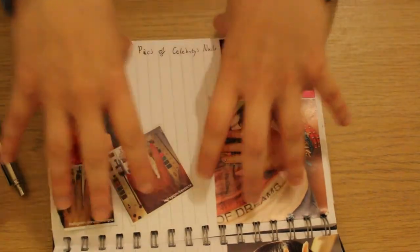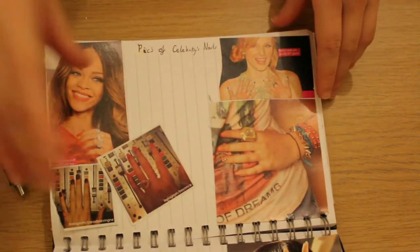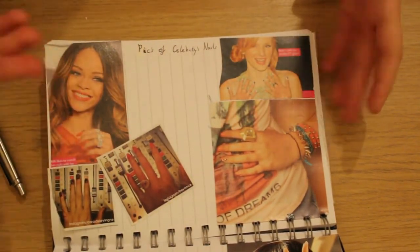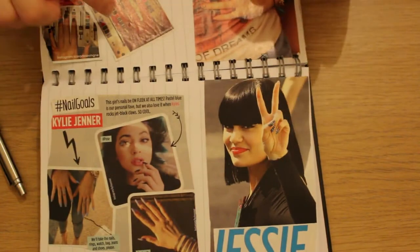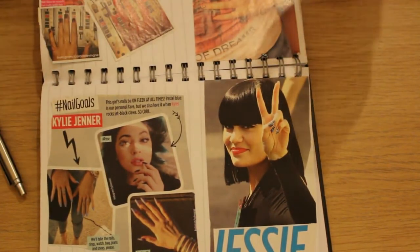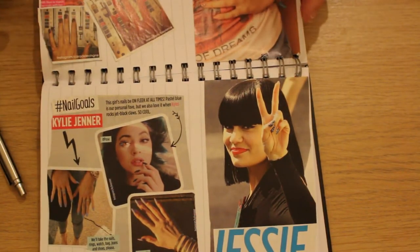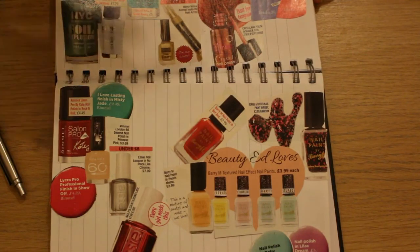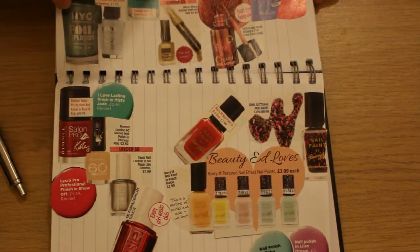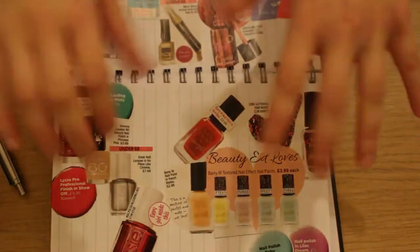Also inside my nail art book are cut-up magazine pages. I've stuck in celebrity nails — very close up so you can see them clearly. You've got Rihanna, Bella Thorne, and Jessie J at the bottom. Just to see the nails — they're really cool — and to see if I can recreate the design. There's another page where I stuck in nail polish swatches to show my favorite nail polishes, like New York City, Paris, and London nail polish. Lots of nail polish that I love in here.